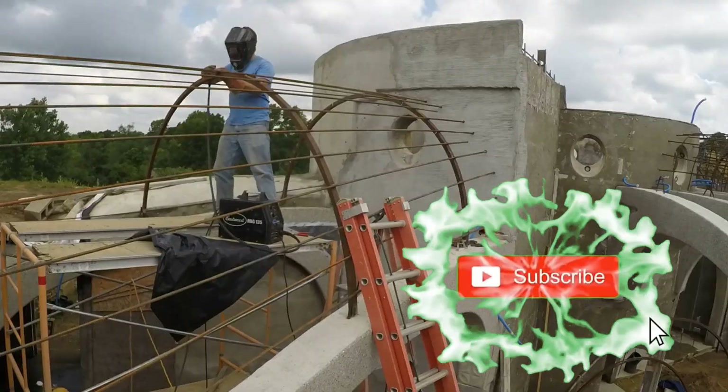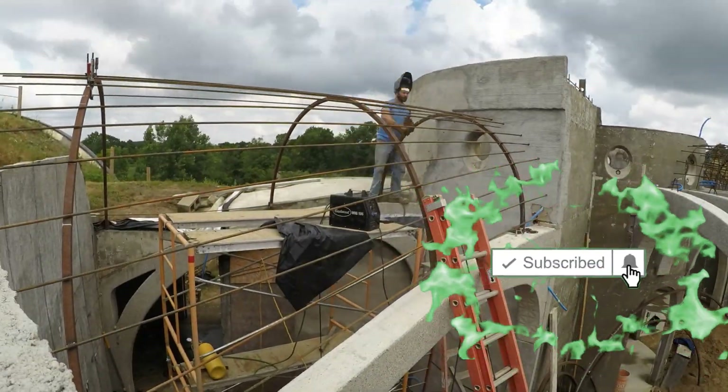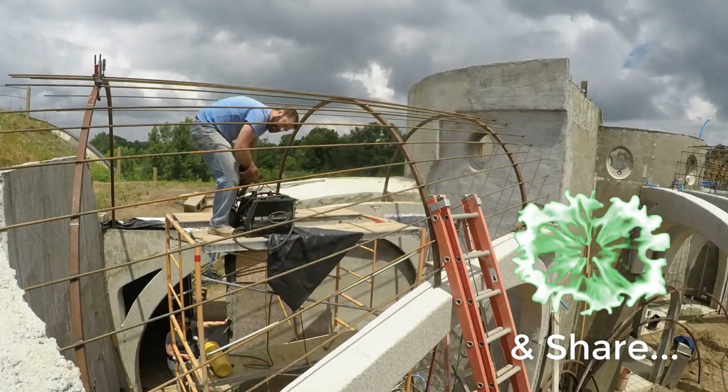Here's a perfectly good opportunity to ask you to like, subscribe, set the bell for notifications, and share this video with any friends who may be interested.